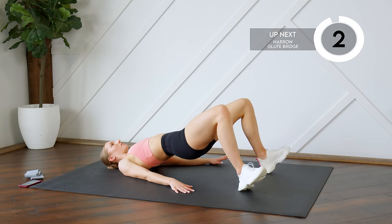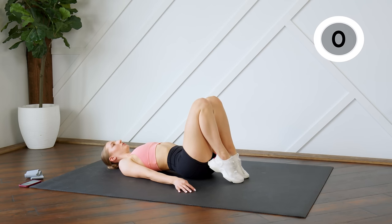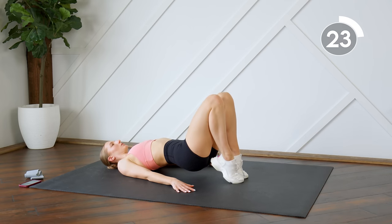Next up you're going to step the feet in closer to you for a narrow glute bridge. You can also do these on your tippy toes so heels are closer to your bum. Legs are closer together.